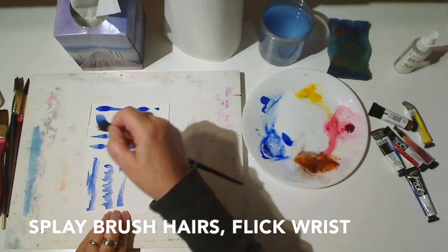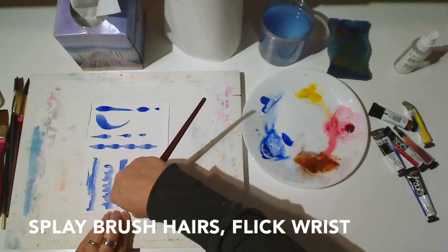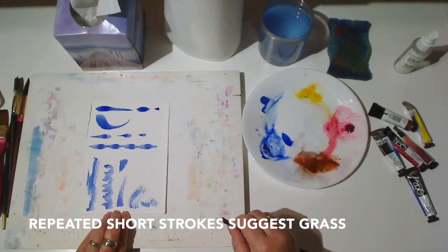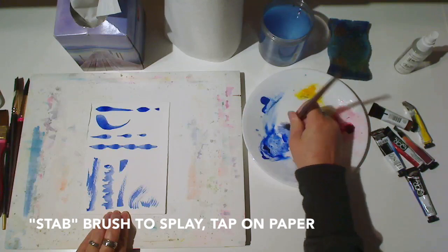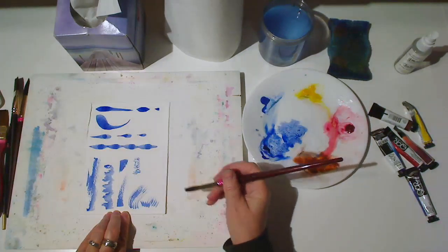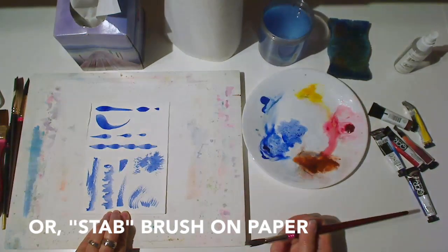Now try using your thumb to splay out the brush hairs, and again flick your wrist. Several short flicks in different directions are a good way to suggest grass. Next, stab your brush down on the palette to splay out the brush hairs at the tip, and then tap them gently on the paper. Or stab the brush down on the paper firmly to make a starburst shape.